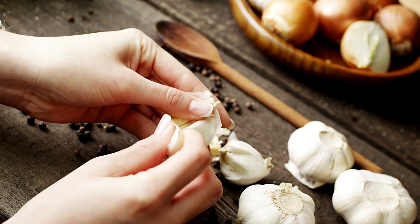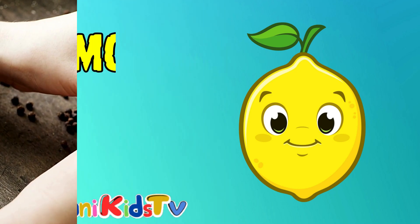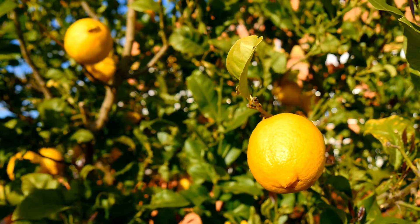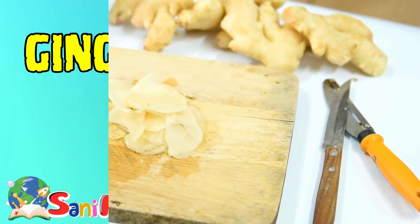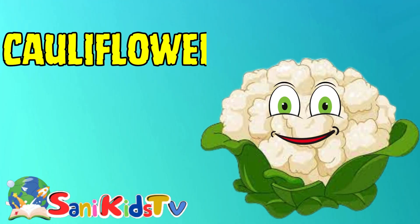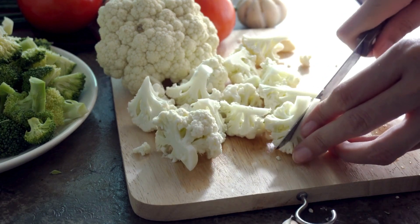This is garlic. Lemon — this is lemon. Ginger — this is ginger. Cauliflower — this is cauliflower.